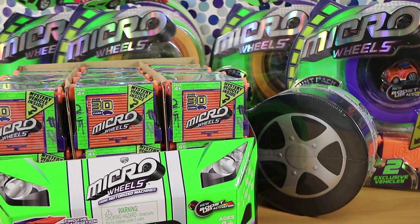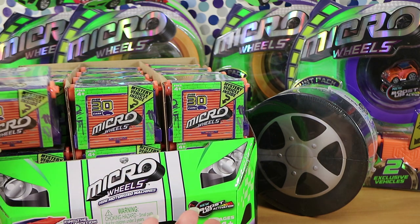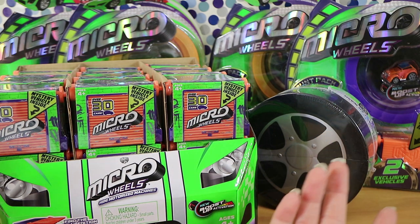Good morning, good afternoon, good evening. I'm here with my tiny wife Laura. I'm here with my speedy husband Nathan. And we have a ton of Micro Wheels to open today. Yeah we've got a full box of like the little garage single packs, the car wash play set, and a couple of the big stunt packs. Four of the stunt packs.